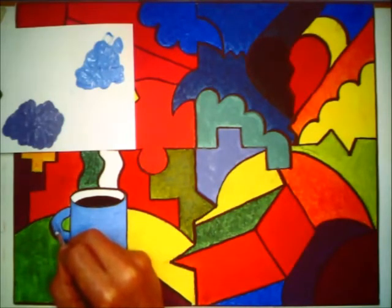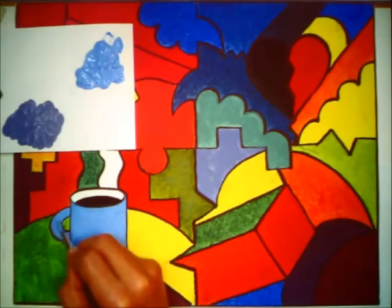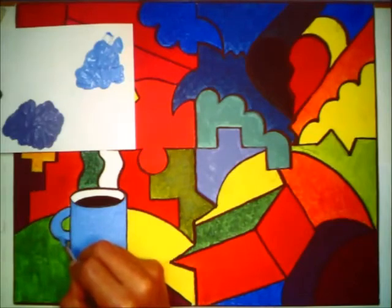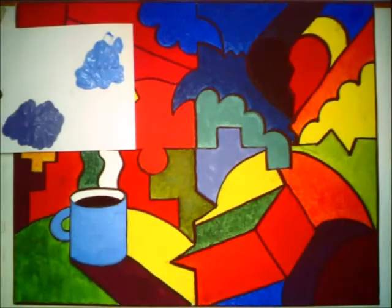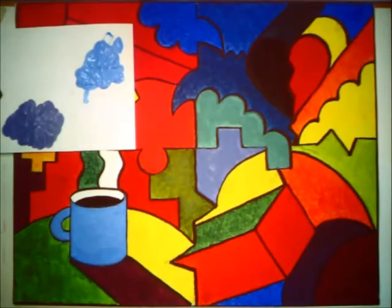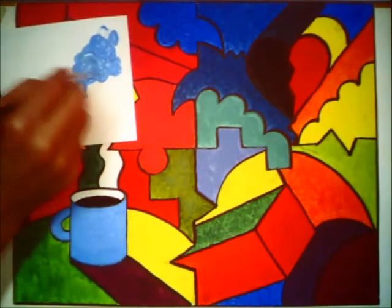It took Michelangelo — with some help to get started — five years to finish the Sistine Chapel ceiling, which is a masterpiece. It took Leonardo 16 years to paint the Mona Lisa. He carried it around with him his whole life and never thought it was really done. On the last little portion, I'm going to paint the back edge of the cup here, but I might use just a tiny dot of black to deaden the intensity so it looks like it's a little bit shadowed in there — looking for a slightly darker version of what we've been using.